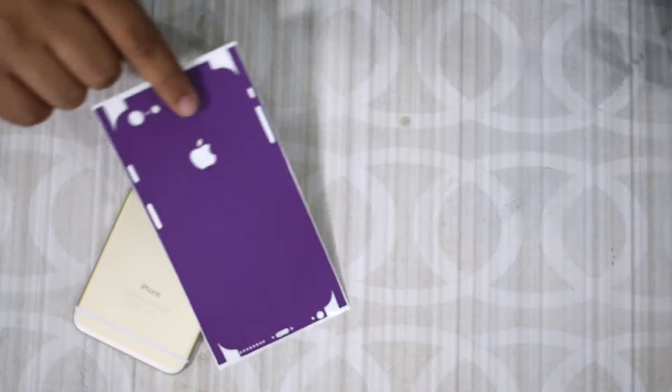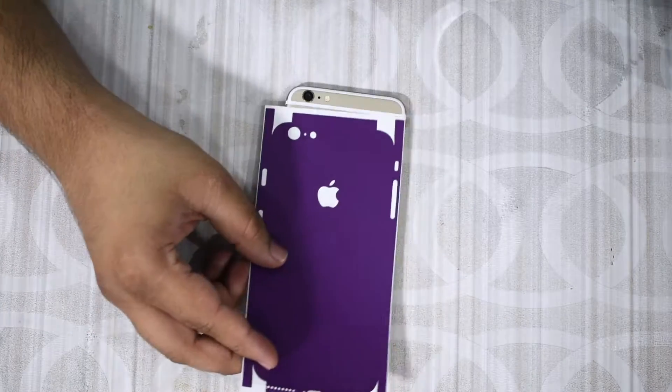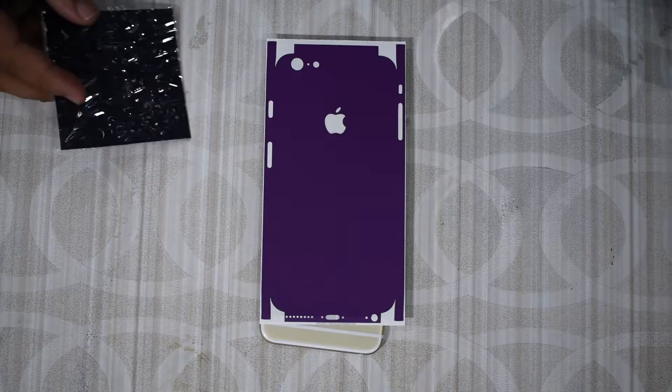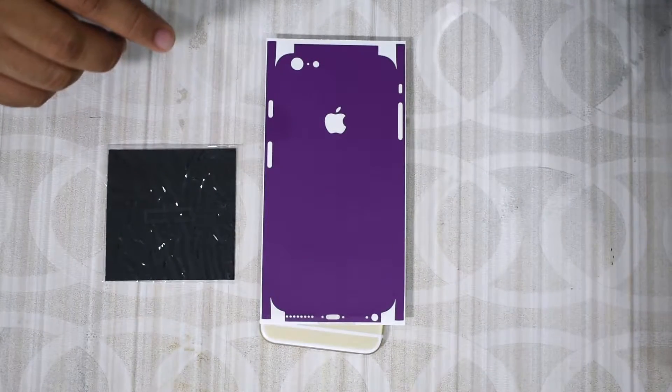I'm not sure how it's going to turn out because this is a very odd color choice for me — generally I go for something like blue or something a little bit more subtle like black, but this time I thought, you know what, let's try something new. I have a microfiber cloth here from dbrand and that's about it. Let me put this to the side.